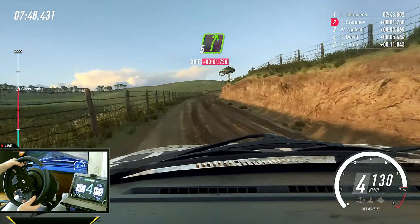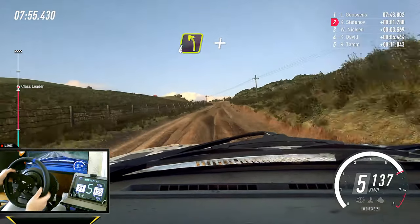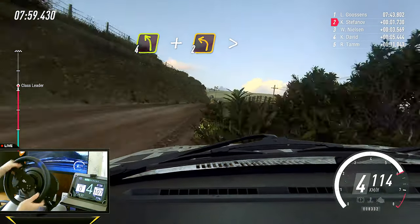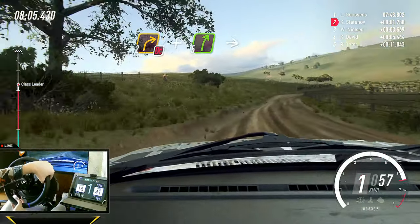50. 50. 60. Four left, and keep right of a crest, turn. Two left, tightens, into two right, don't cut, and five right.